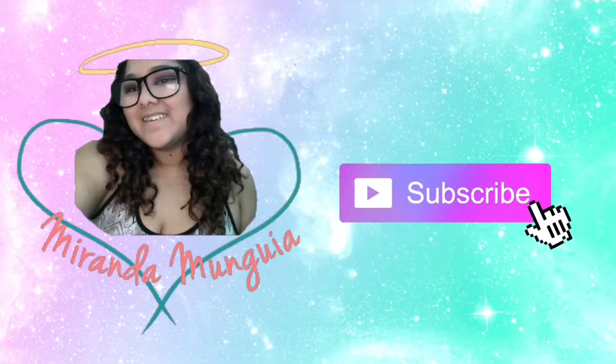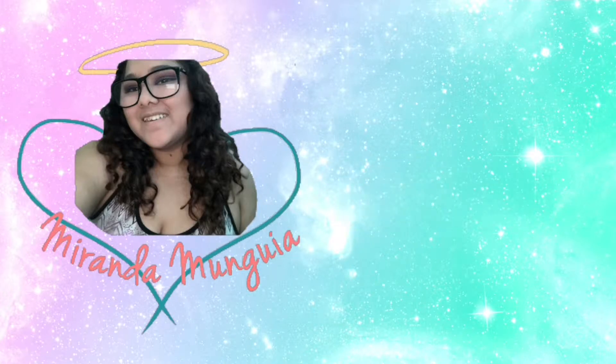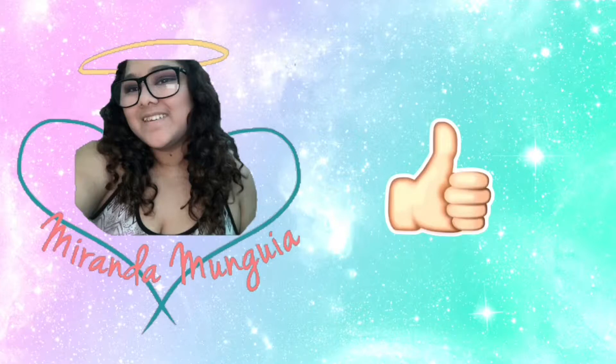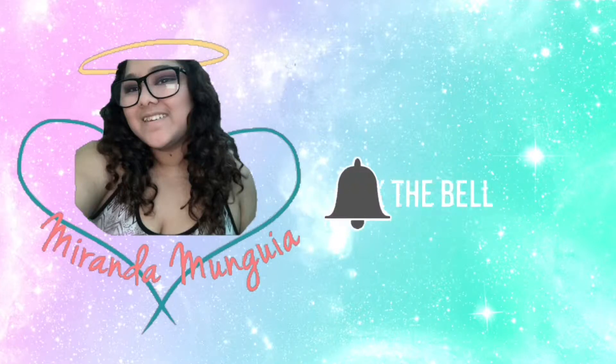Let's get on with the video. For this video, I'm just going to be showing you everything and I'm not going to be swatching anything. I'm just going to be showing you what's in the collection, what they look like, the colors, and I'll be talking about it, but I will not be swatching them in this particular video.